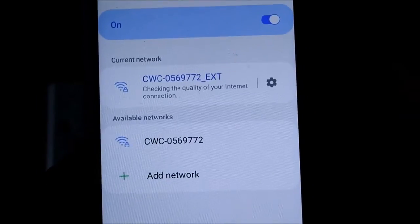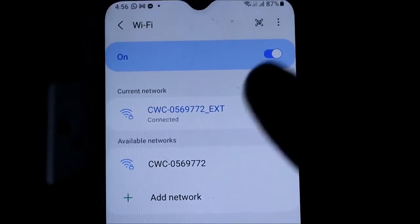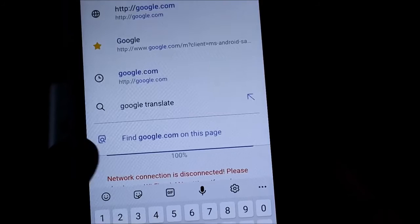Let's go ahead and look for the Wi-Fi extender. You can see that it was cloned and this is the extender. We can connect to the Wi-Fi extender and as you can see we are getting internet. This is how you set up your Wi-Fi extender — very easy and simple.